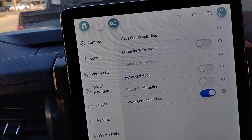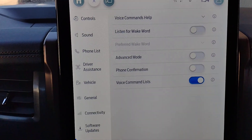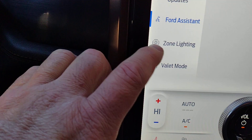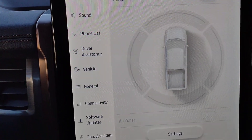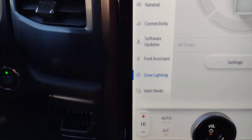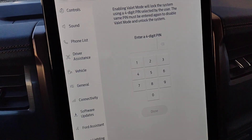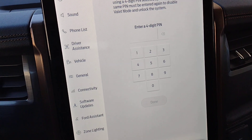There's a voice assistant where you can set up a wake word to activate things by voice, along with advanced mode, phone confirmation, and a voice command list. Zone lighting lets you turn on the outside lights from the driver's seat. Valet mode temporarily locks out your navigation and phone features, so if you're using valet parking, they only have access to your vehicle — not your personal information or phone.